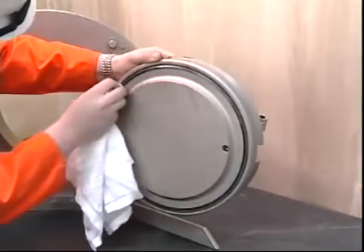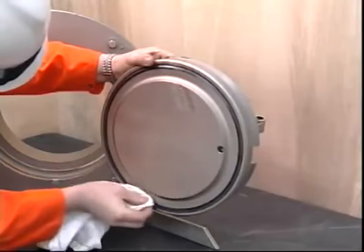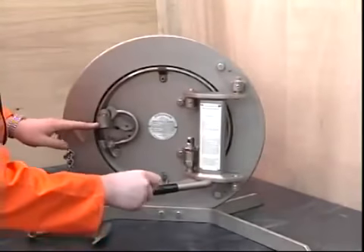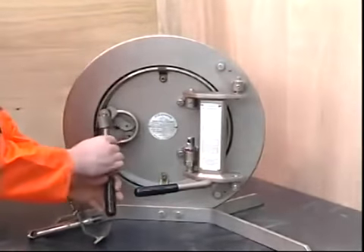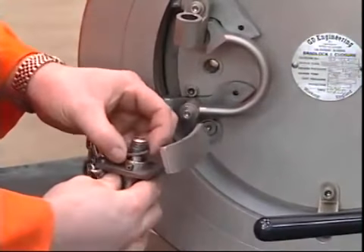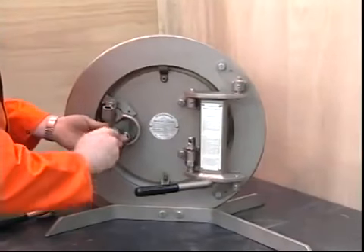Closing the door is simply a reversal of the opening procedure. The seal face is wiped clean and the door swung into the neck. The locking band is expanded and the final segment and pressure warning device is fitted. The pressure warning device is replaced and tightened.